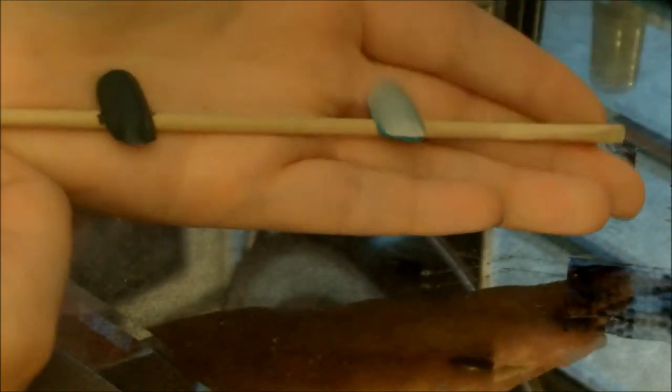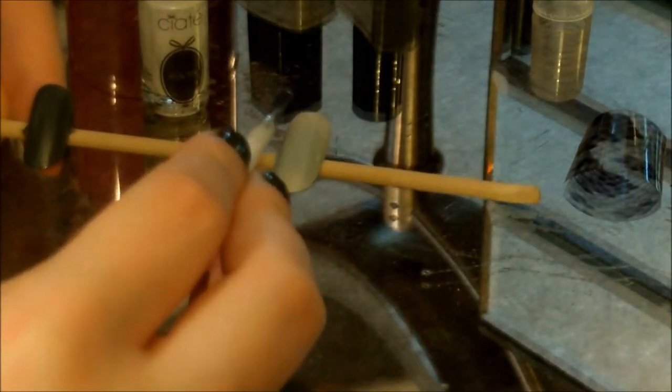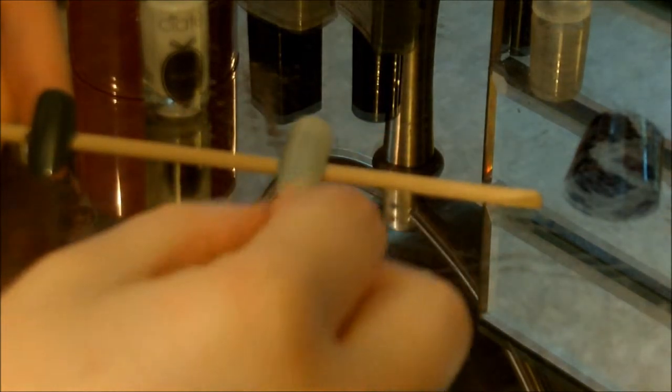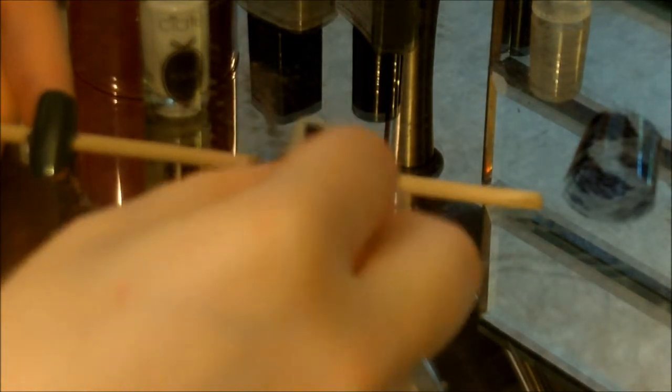Now I'm going to be taking one of the nails and applying the nail foil glue to the nail. You're gonna want to let this set for about 30 seconds to a minute, or until it's tacky — just touch it, if it's tacky then you know. Then apply your foil like I'm gonna be doing. Just press it on, it doesn't have to be perfect — I did mine a little crooked, just like so.